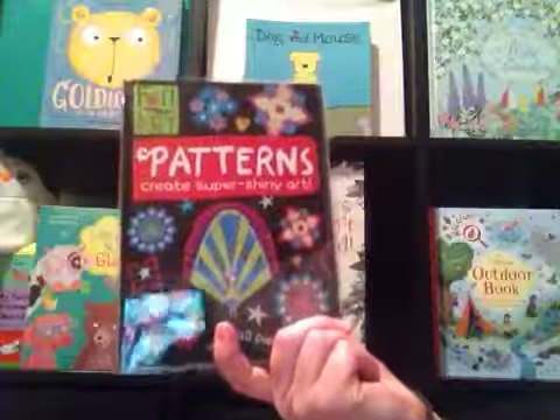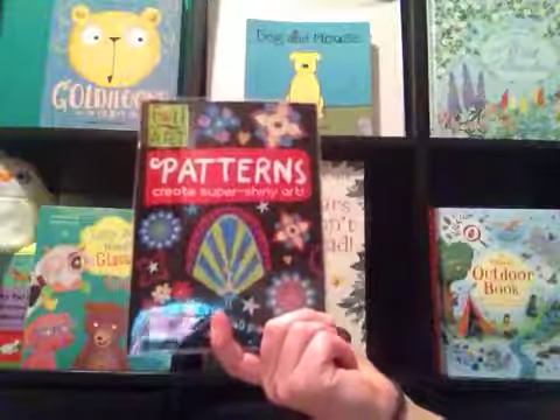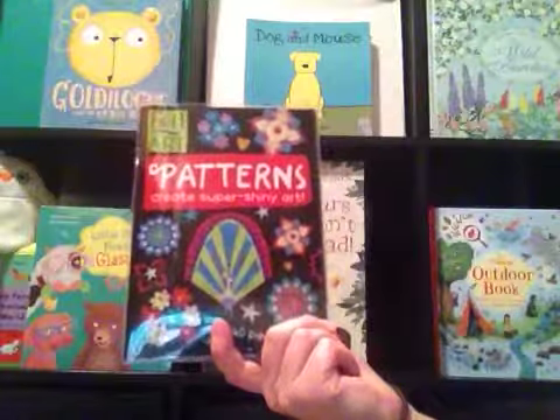Hi, I'm Kristen Brackett, your Usborne Books and More Consultant. You can find me on Facebook and YouTube at Kristen Knows Usborne Books.